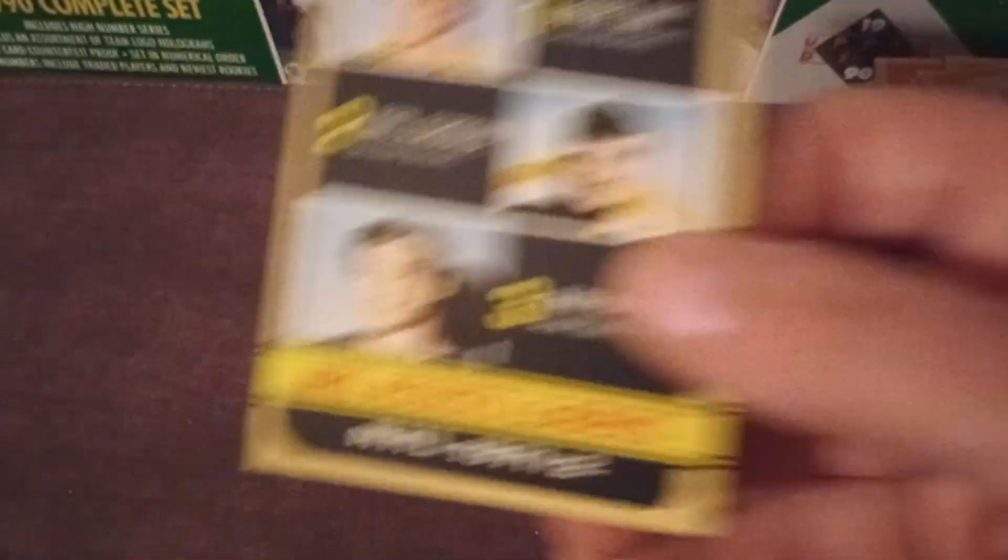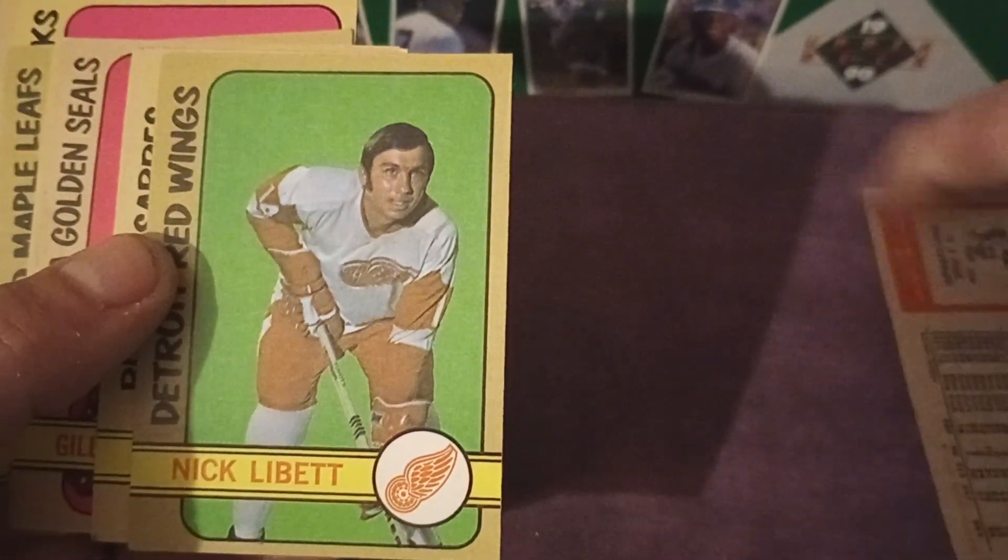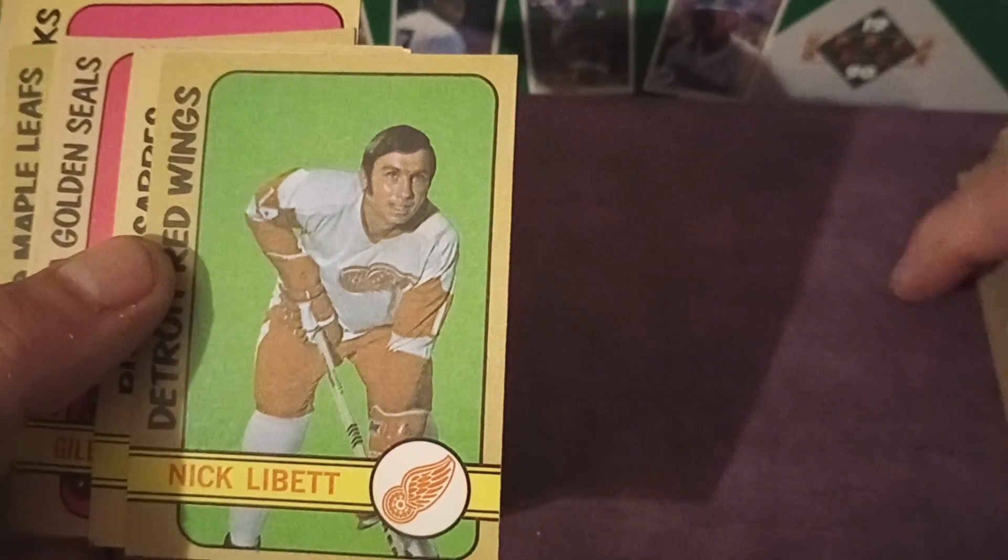Strong corners. That is a nice card — there's some edge damage and maybe a little wrinkle at the bottom right, but that's not a bad card to have. An early Bobby Orr card — it's not a base, but it's a nice one nonetheless. These cards are in such nice shape I don't want to drop them, so I'm going to put them in the already-inspected pile.